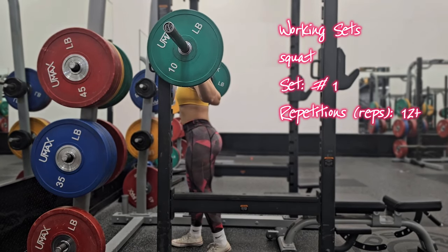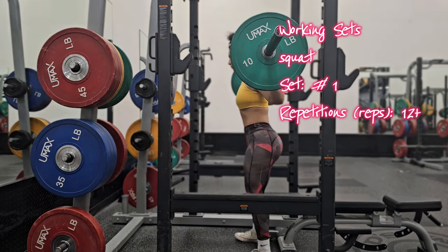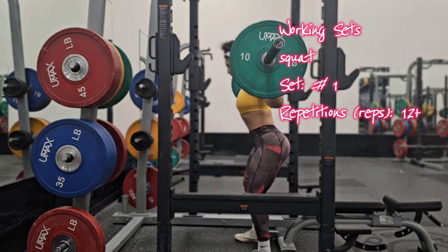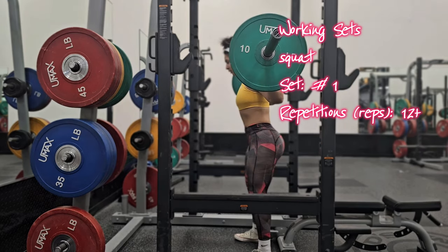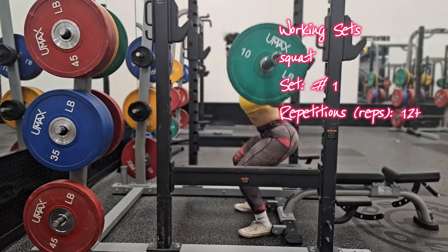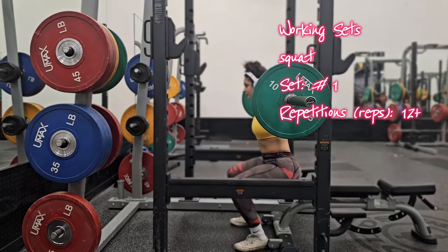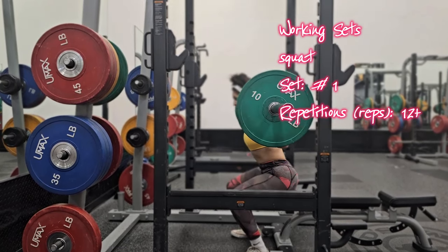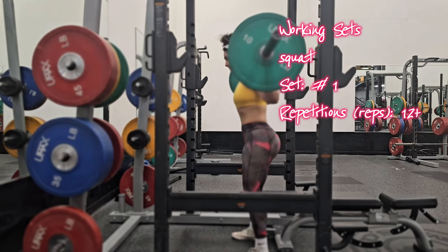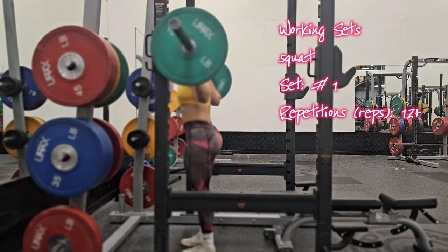Now we're moving on to the working sets. This is set number one — do around 12 to 15 reps. I'm really focusing on not caving my knees inward, keeping them in line with my toes, keeping my hips back and down as I go into the squat, and squeezing my glutes and inner thighs. If you're a beginner, start with bodyweight squats before adding weight and gradually increase to challenge your muscles. If you're unsure about your form, feel free to comment below or DM me on Instagram at Muscle Pie.